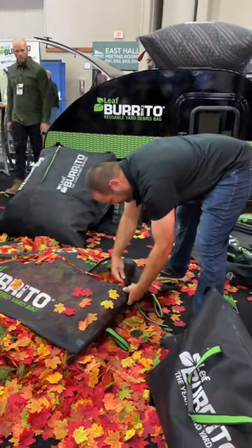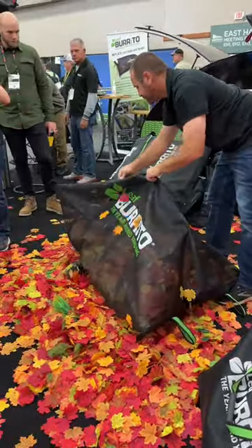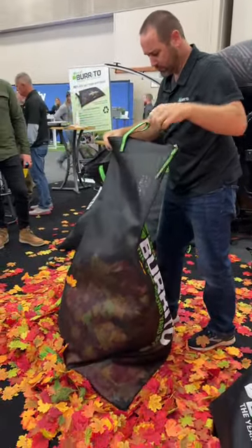It stands up on its own, the five footer. The seven footer is not so easy. When you want to lift more and you use your rake, it's really hard to lift into a seven foot tall garbage can versus a five foot garbage can.